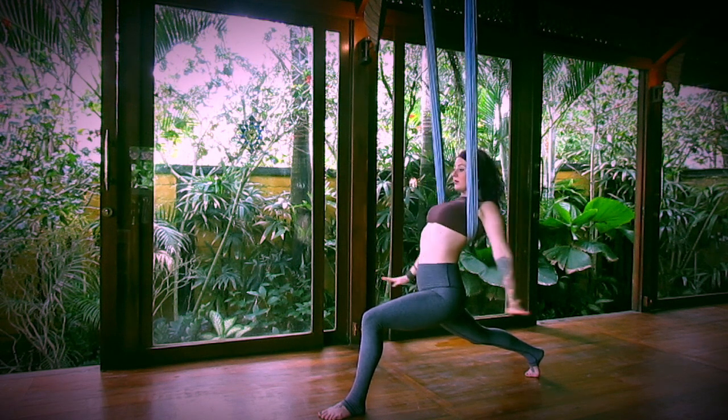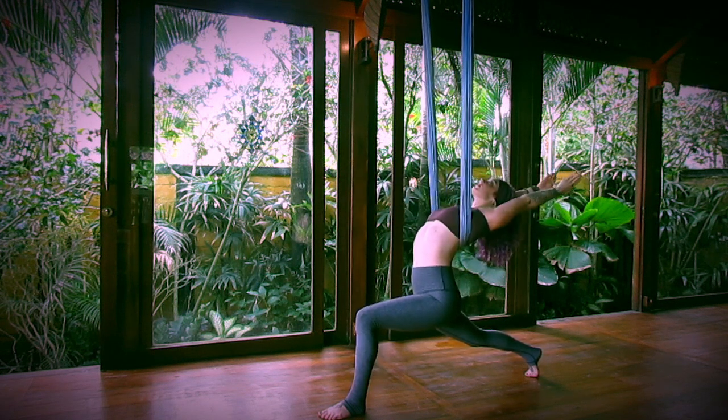Inhale, take your arms forward. Then exhale, extend your arms back, opening the spine. Palms connect past your head. Keep the legs active and strong.